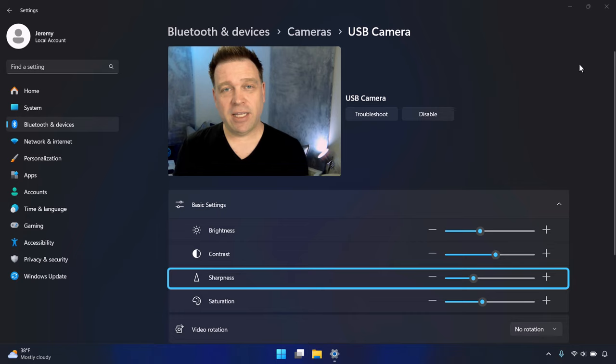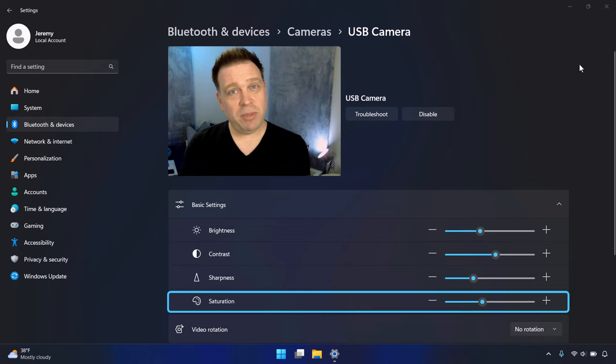For saturation I took it down to 41, because the default image was a bit oversaturated. That's probably because I've got blue background lights, and the auto color balance and auto exposure try to compensate — which often oversaturates skin tones, making them too yellow or orange. So I turned saturation down quite a bit from 50 to 41.